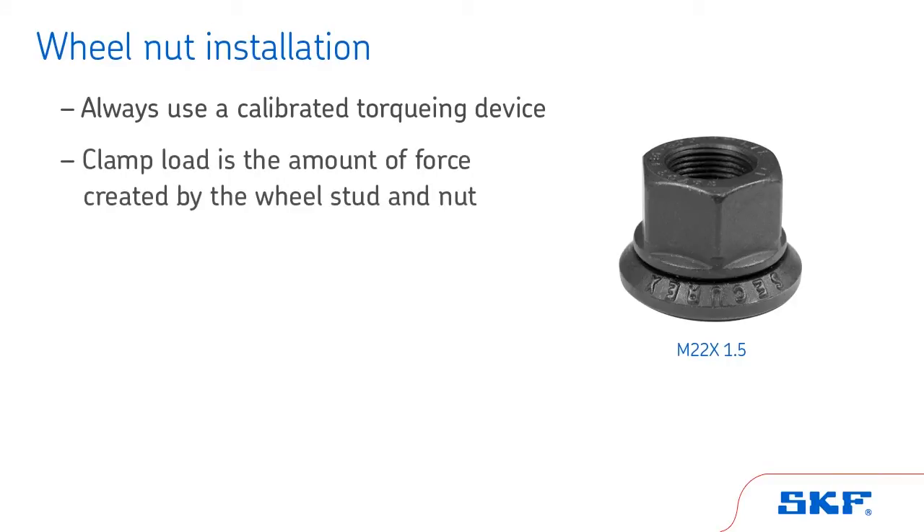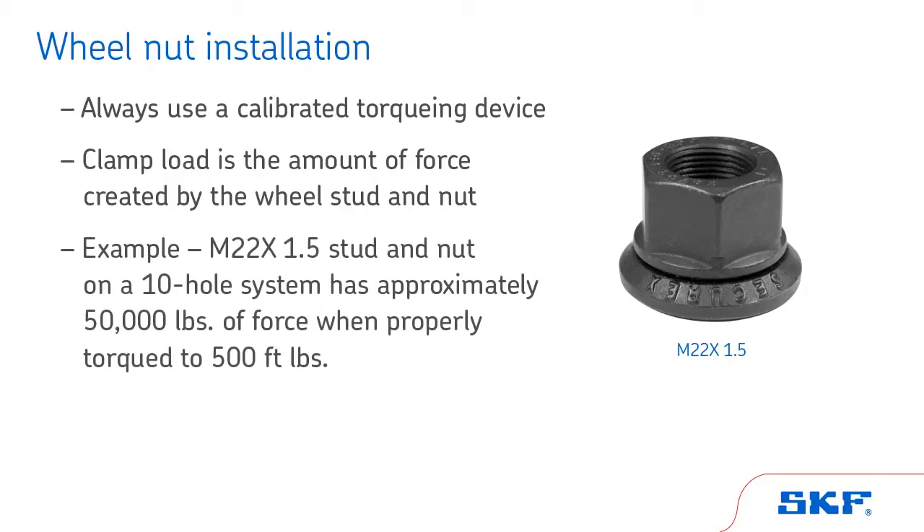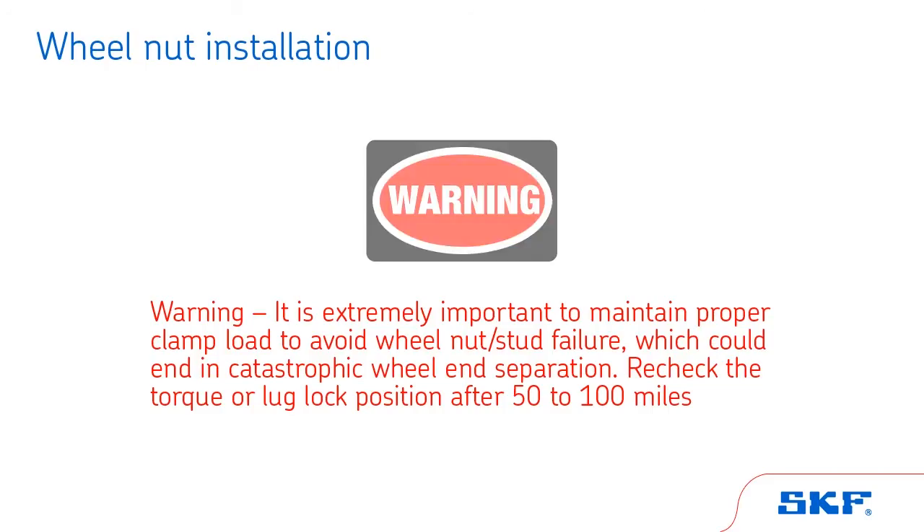Clamp load is the amount of force created by the wheel stud and nut. For instance, with an M22 by 1.5 stud and nut on a 10-hole system, there is approximately 50,000 pounds of force when properly torqued to 500 foot-pounds. Warning: it is extremely important to maintain proper clamp load to avoid wheel nut and/or stud failure, which could end in catastrophic wheel end separation.